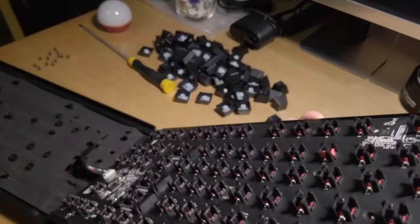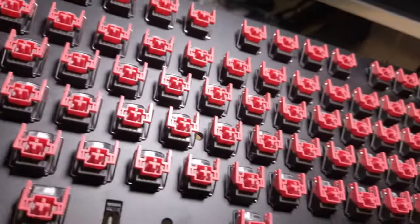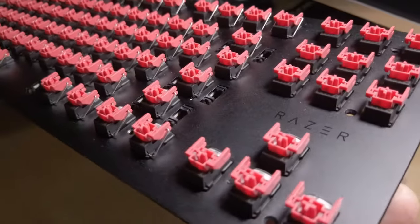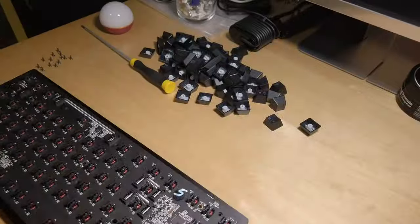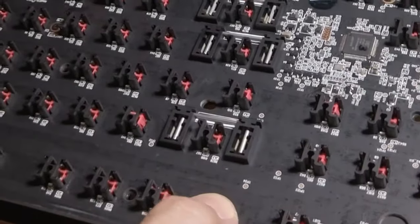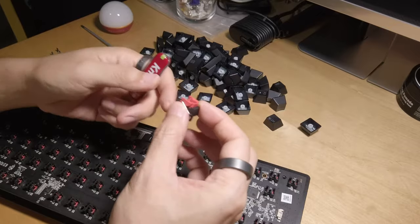First things first, I grabbed the keycap remover and popped off all the keycaps, then used the Phillips head screwdriver and undid all the screws on the keyboard. Because the Huntsman V2 TKL is an optical keyboard, you can just simply pop each switch out. Here I'm using a Victorinox Classic SD screwdriver tool, otherwise any flathead screwdriver will get the job done.